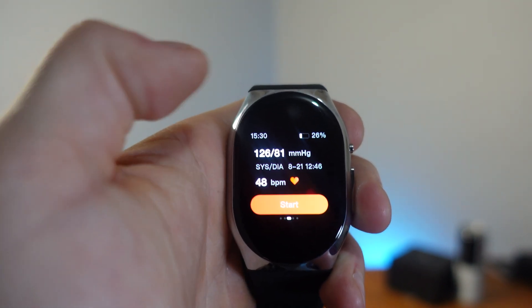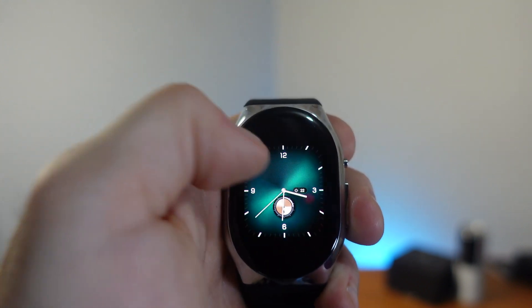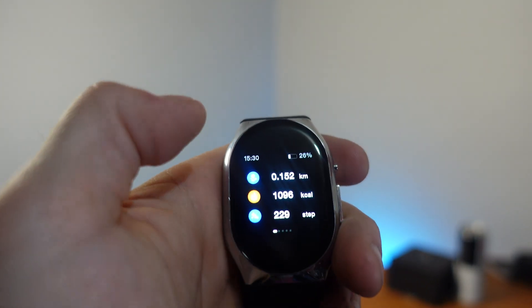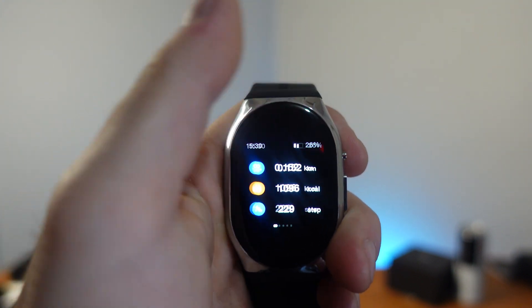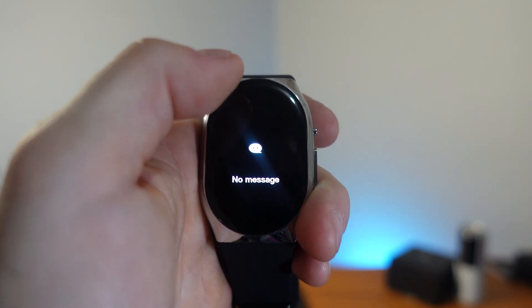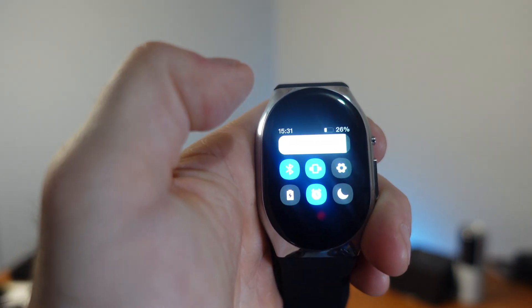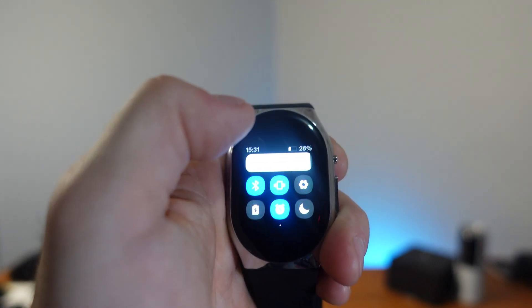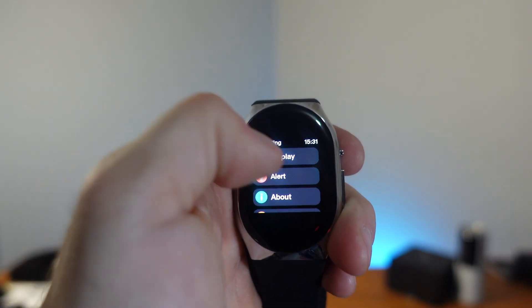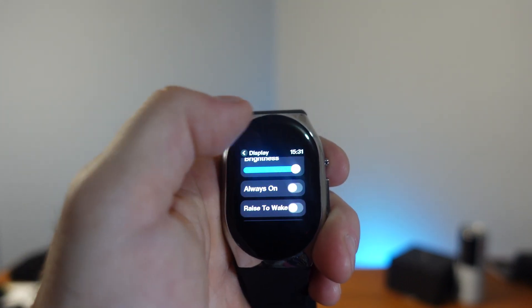Getting into the user interface — swipe right to left to go into blood pressure monitoring, heart rate, and SpO2. Swipe left to right to see all your health metrics. Swipe up to see all your messages — make sure that's enabled in the app. Swipe down for some settings like display and device info.